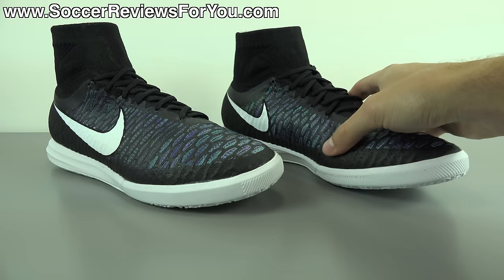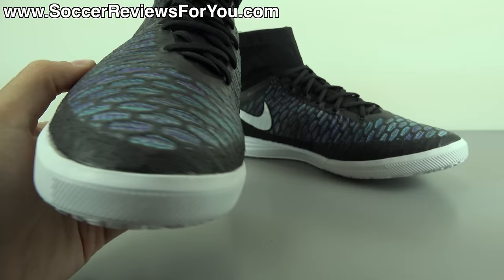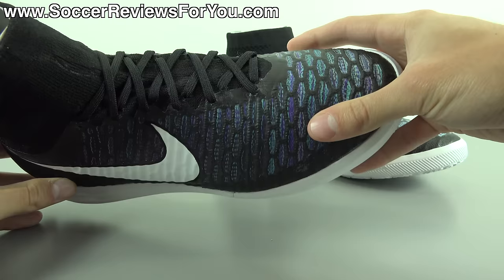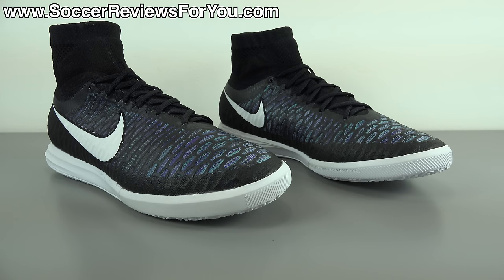In today's video we're going to be going over all the details on this particular variation of the Magista X — tech specs, the overall colorway, how these things fit and feel, the weight, everything you could possibly want to know. If you're interested in a pair, click the first link in the description — that'll take you to the review page on my website where you'll find buy it now links along with exclusive SR4U coupon codes to pick these up below their normal $150 retail price.